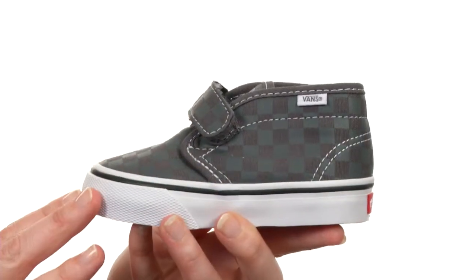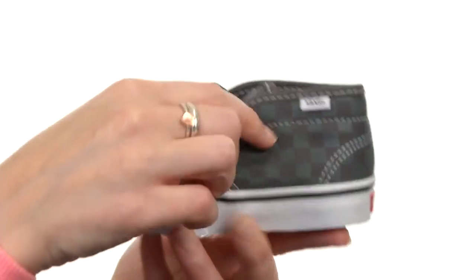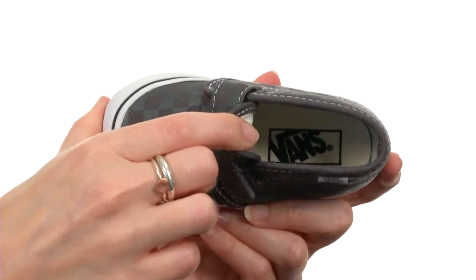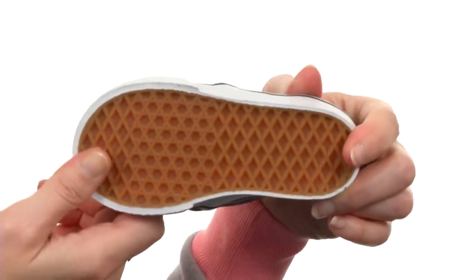You're looking at one of the classic Vans styles, and it comes in some fun varieties including the checkerboard print version I have here, with contrast stitching and a hook and loop tab. It's nicely lined on the interior with breathable fabric and cushioning in the footbed, and all set atop a durable, traditional outsole with Vans style, and it's flexible, too.